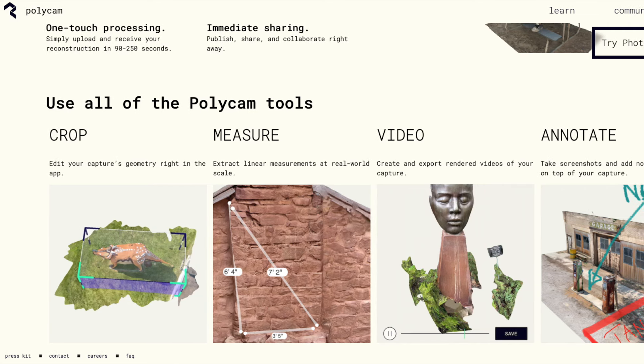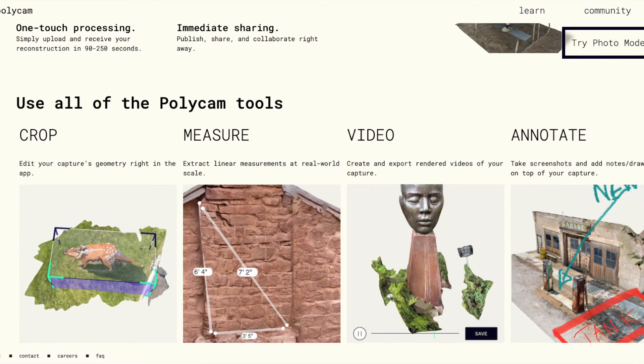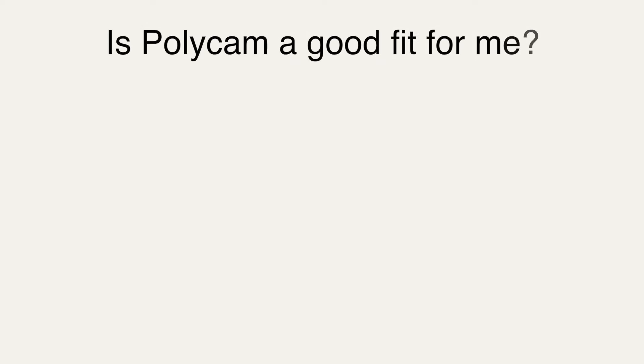Polycam was originally created as a LiDAR scanning app but has since expanded to include a photogrammetry mode that they call photo mode, which is compatible with most modern iPhones. So before we talk about Polycam, let's take a step back and ask ourselves: is Polycam a good fit for me?